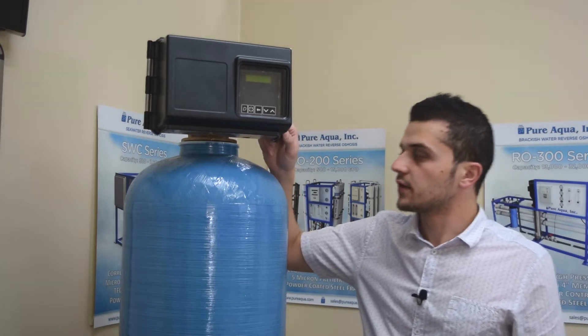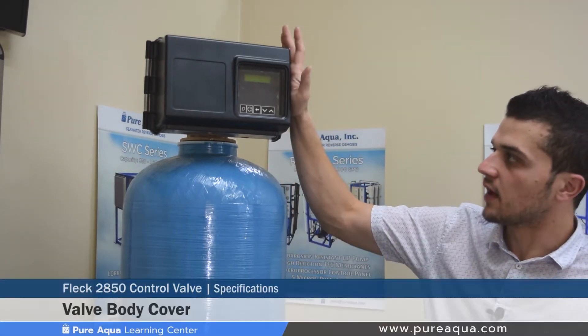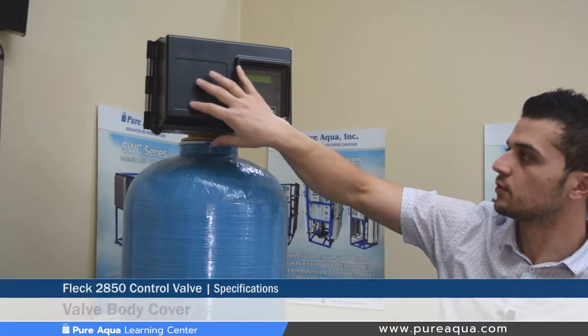The Fleck 2850 valve comes equipped as shown — on the front side you have your valve cover, controls, and control board inside.